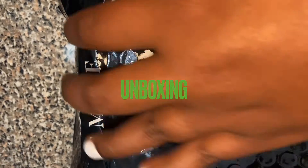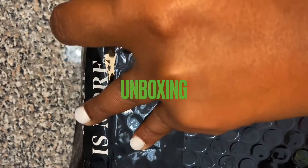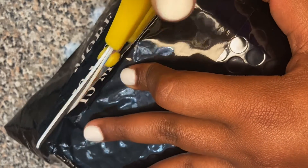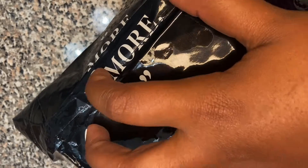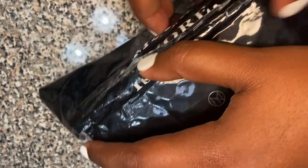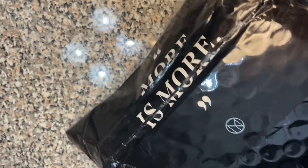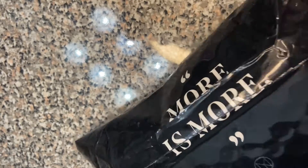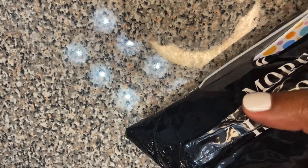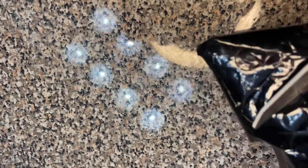Hey guys, welcome back to my page. You are now watching an unboxing video. I have been on Instagram and Snapchat and been bombarded by ads about IL Makiage. Yes, this is a makeup unboxing. I was so tired of seeing it on Snapchat, so I decided to try it — it's free for 14 days anyway. So this is me opening it and giving my honest opinion on this so-called flawless foundation.